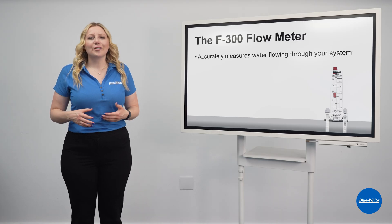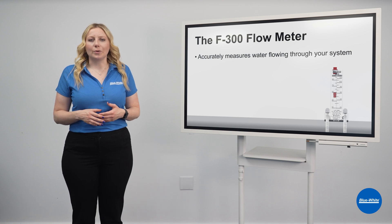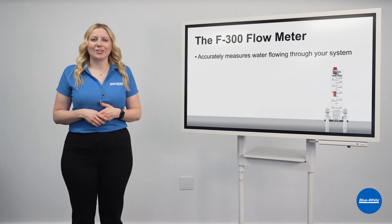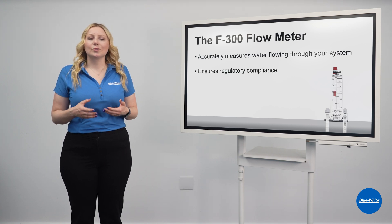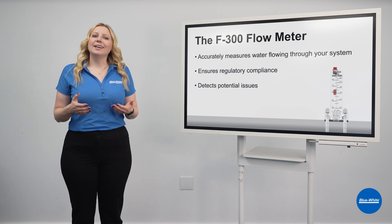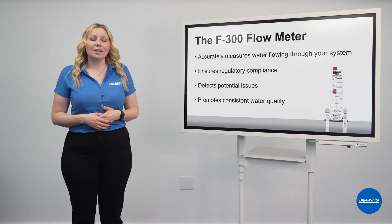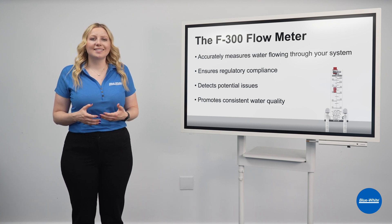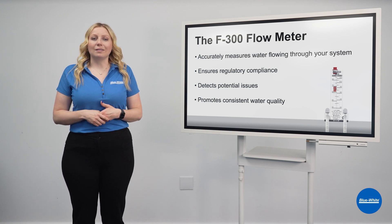The F300 flow meter accurately measures water flowing through your system, allowing for proper filtration, chemical balance, and energy efficiency. It also ensures regulatory compliance, detects potential issues, and promotes consistent water quality, resulting in a safer, cleaner swimming environment, reduced operational costs, and extended equipment lifespan.